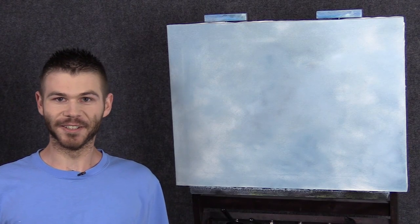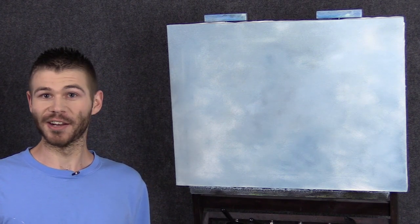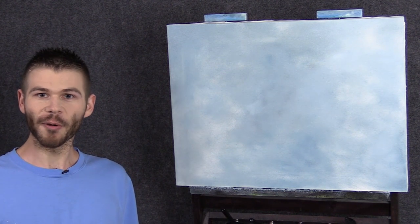Hi, I'm Kevin Hill, and today I'm going to show you quite a few tips on how to use the filbert brush. You probably know that you can use the filbert brush to paint almost anything, so I'm really going to focus on the most important brush strokes that you can use. Let's get started.